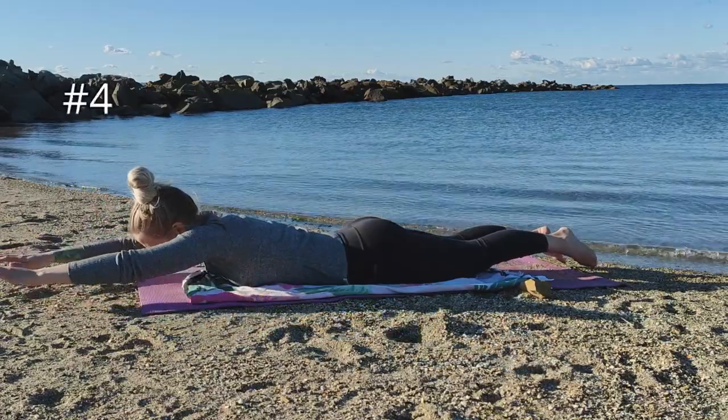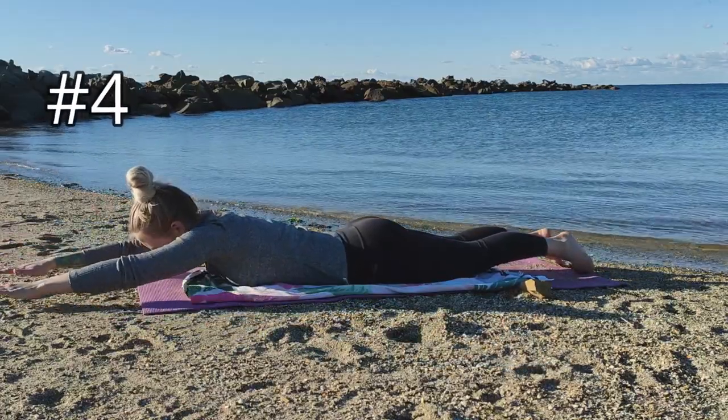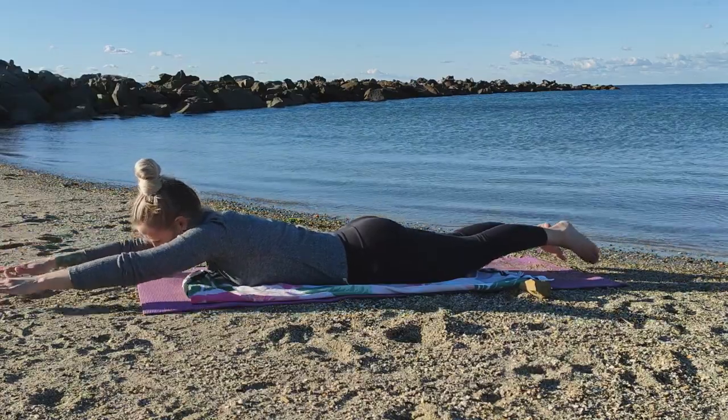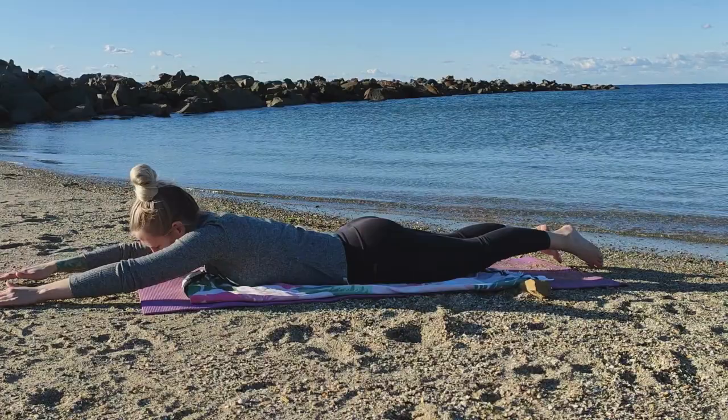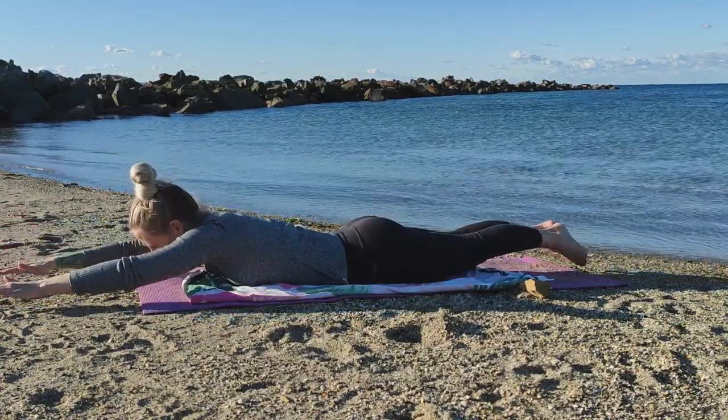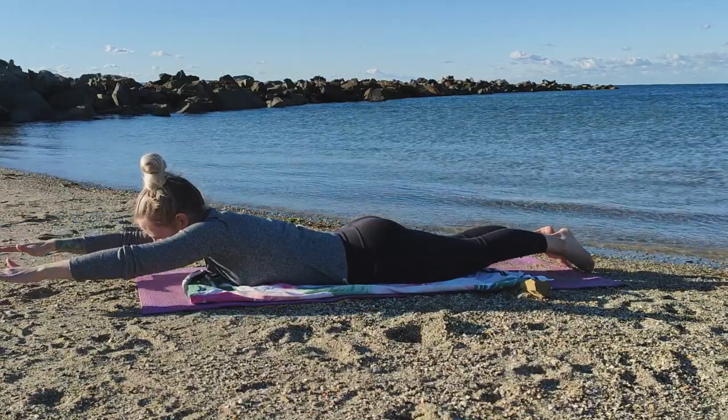For the fourth variation, reach your hands out in front of you alongside your head. Again, lift your hands up off the ground, repeating six times. My recommendation with using this routine as a warm-up is to pick one or two variations to complete rather than the entire routine.